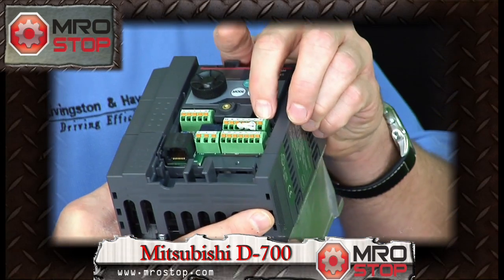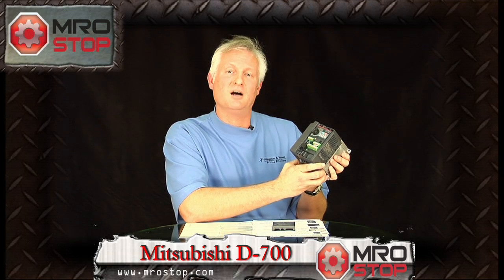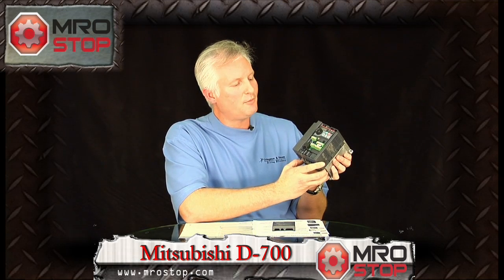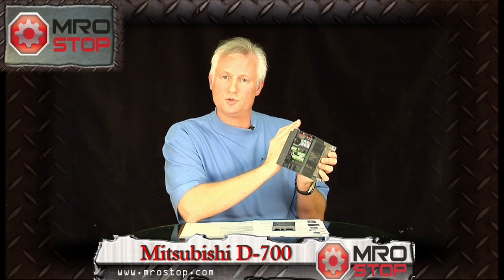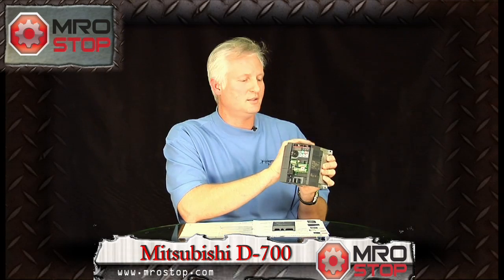Also, with this drive, no screw terminals, so very easy to start up, very easy to program — up to 80% less time than other drives by utilizing the onboard configuration software. Advanced magnetic flux vector control, 50% energy savings. D700 — great drive, low cost. Mitsubishi, thank you very much.